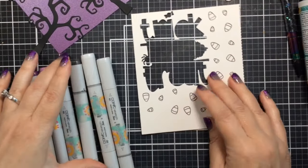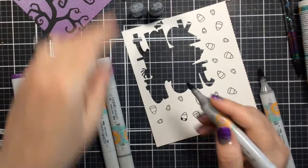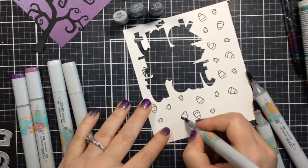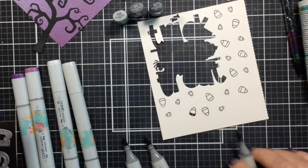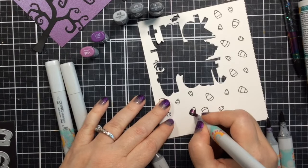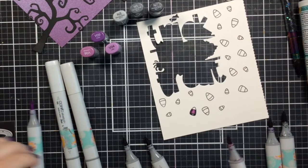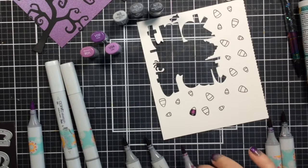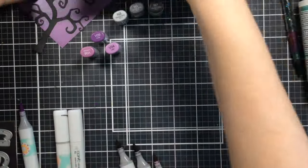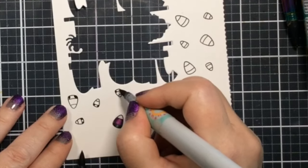I'm going to test out the colors first before coloring them all. For the bottom portion — the black portion — I'll use N7, N5, and N3, which will give a little contrast and highlight. For the purple colors I tried V09, then V06, and then V04, so three shades of each. For the top portion I'm using N1 and N0. I wanted to match the purples to the background and that looks pretty good.